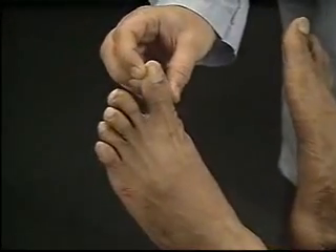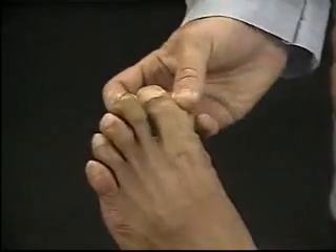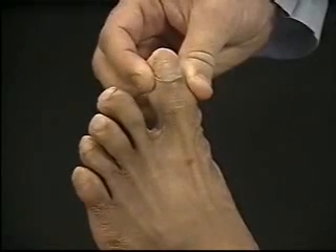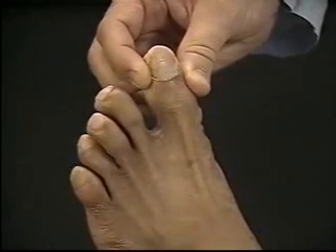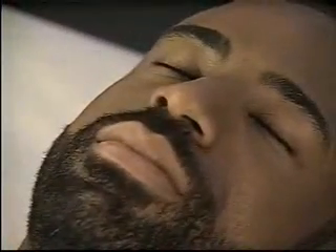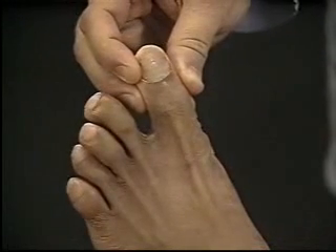To do this, hold the sides of the patient's big toe with your thumb and index finger. Avoid touching the other toes. First, move it up and down, identifying each position as the patient watches. Next, ask the patient to close his eyes and identify the direction of motion. Then, move the big toe up and down in an irregular sequence.